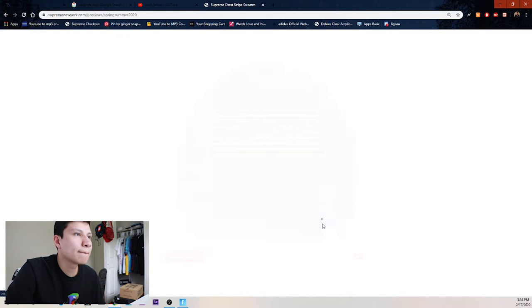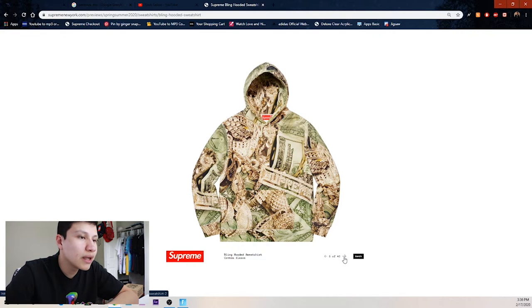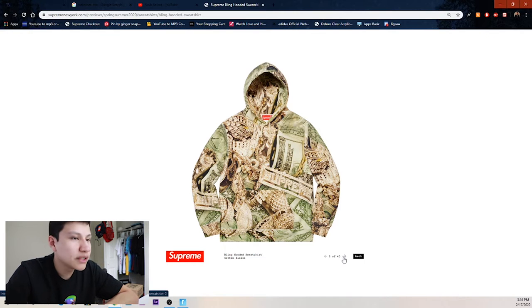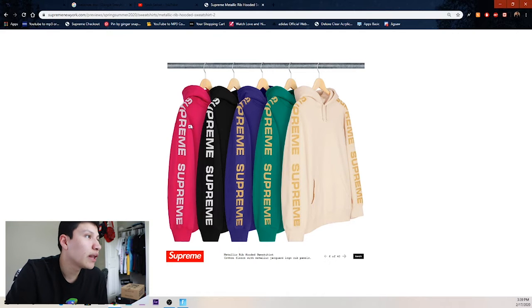Then we got the chest striped sweater — pink, black, baby blue. Then purple, red, mint green, black, and heather gray. The money bling hooded sweatshirt — I think this is pretty corny. This is something I would have wanted to wear when I was younger but it's just tacky now. We got the red colorway which is even worse, metallic on the sleeves, then pink, purple, black, green, and cream.